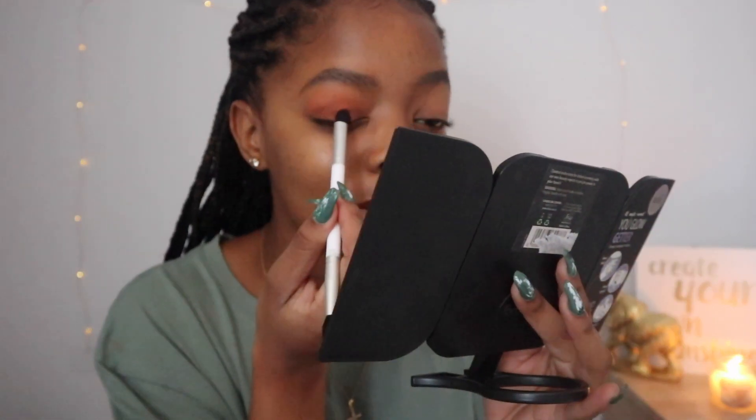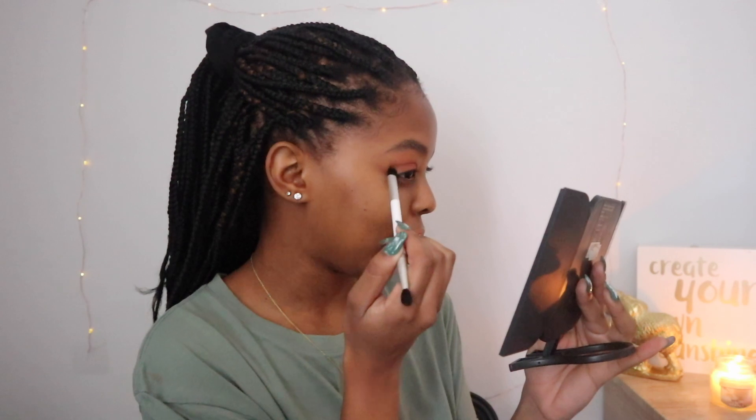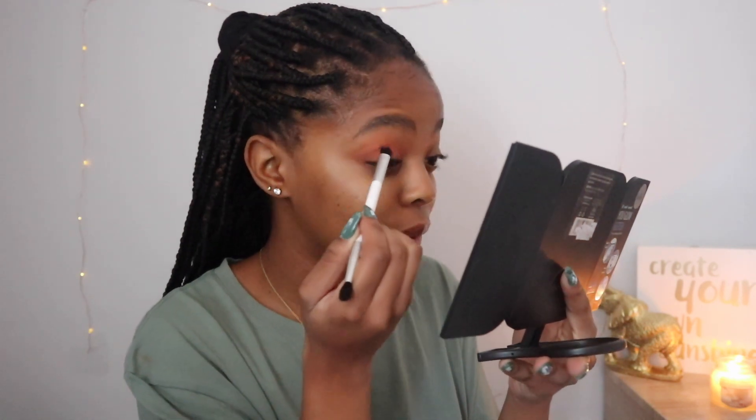I feel like it's going to turn out pink and not orange. We will see — I've never tried this look before. Now looking at it, it kind of looks pink. I'm going to apply it with this brush, I think this is going to work a little bit better for me. I would love it if you guys were to try this look and just tell me how you feel it looks on you. So far I'm liking the mix of the colors.